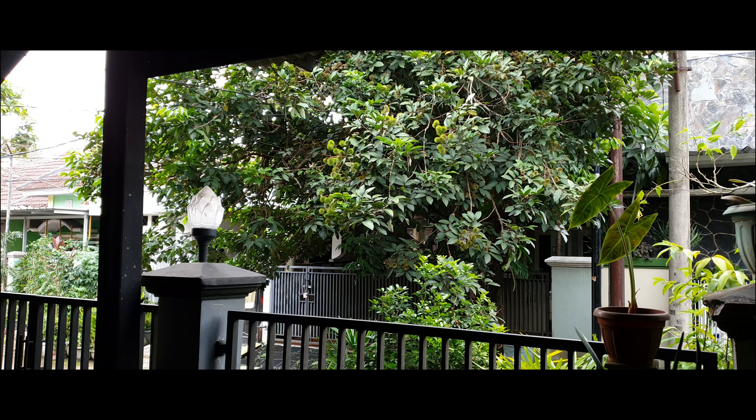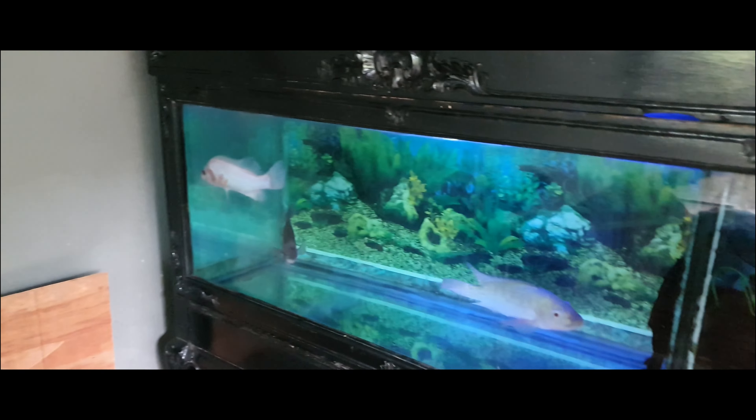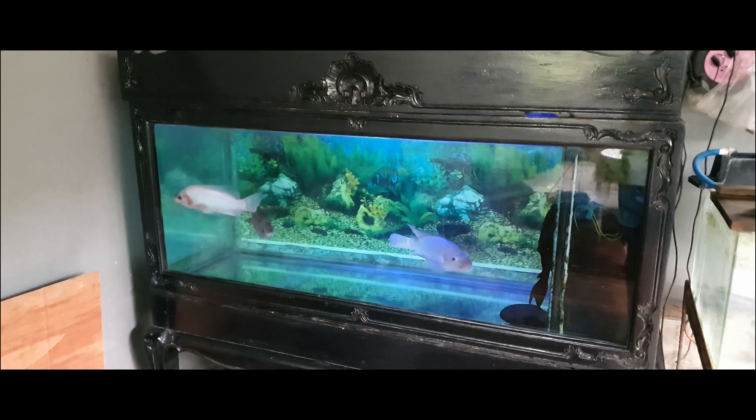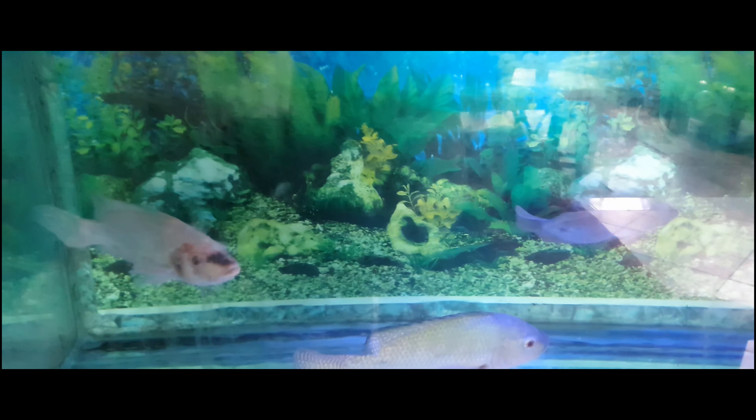Hello everyone. This is the next day after I cleaned the aquarium, and this is the aquarium after being cleaned. The aquarium looks a lot better after being cleaned and I can see the fish much better now.